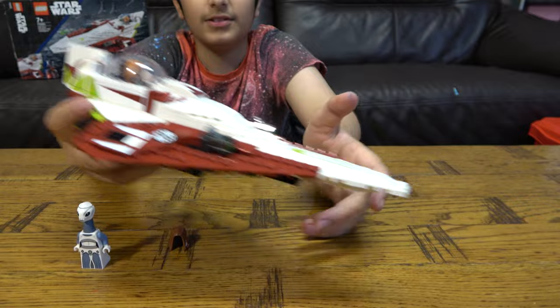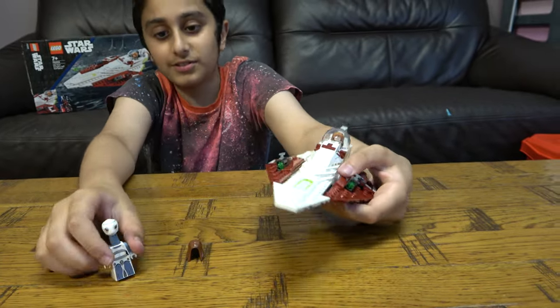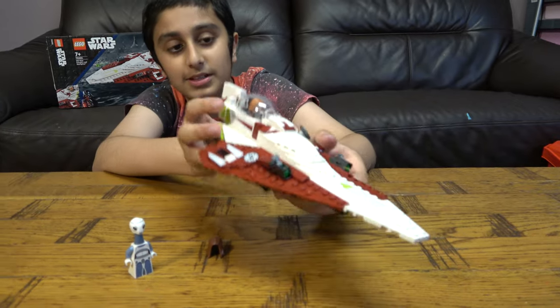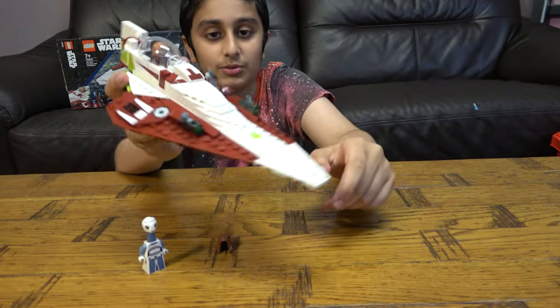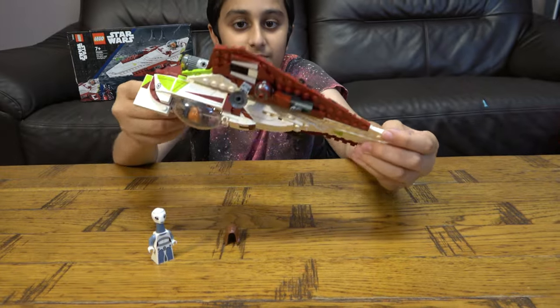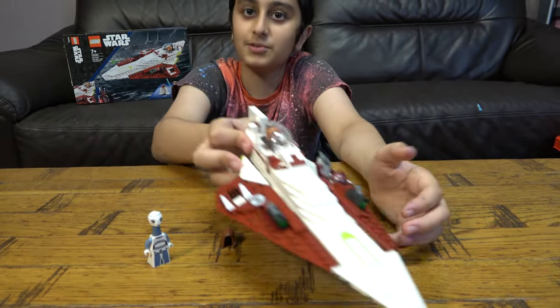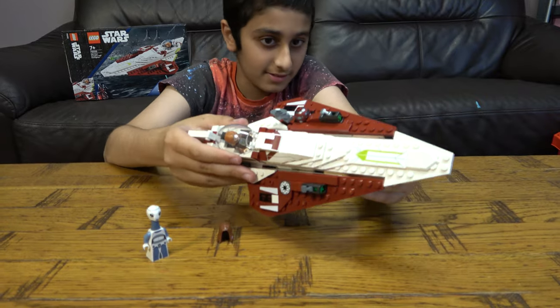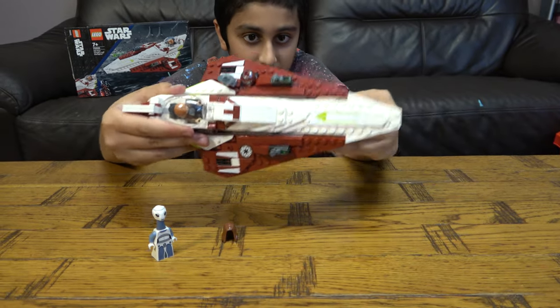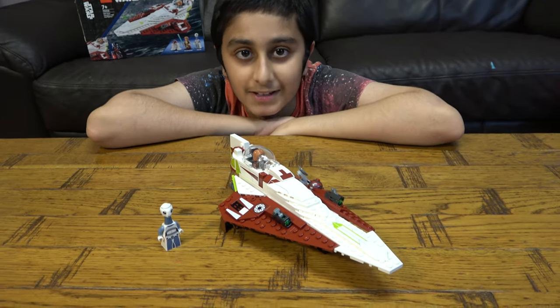So yeah, here it is. All three minifigures are on the same team, technically, so you don't really have anyone to shoot. I hope you guys like it. Subscribe to see my videos. Bye guys!